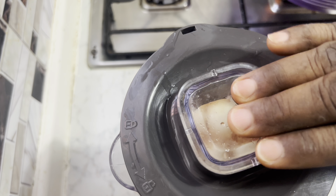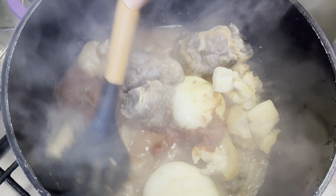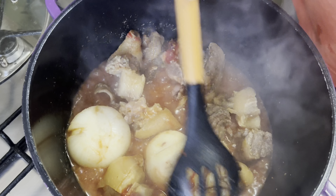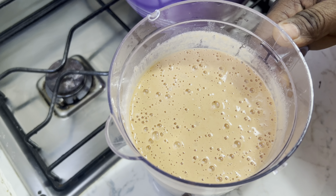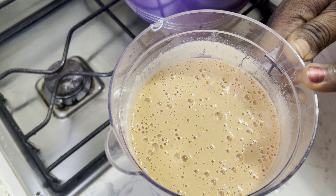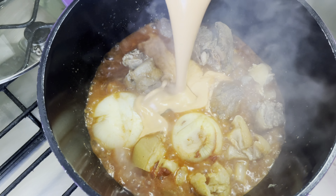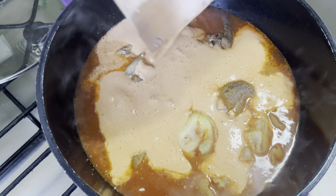I'm back and our meat has cooked nicely. I'm going to stir so everything marries each other. This is my blended pepper, tomatoes and granite paste — I'm going to add it to my soup. After blending it I'm pouring it into the bowl and into the pot.